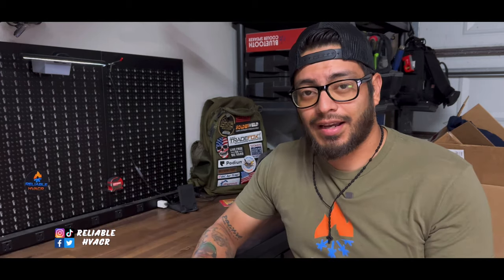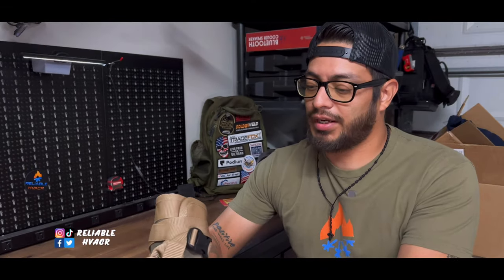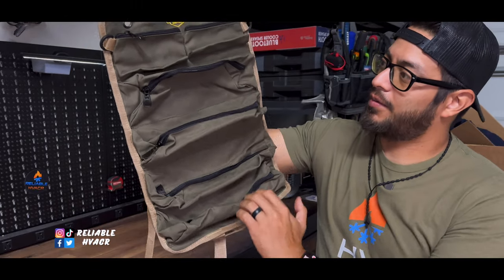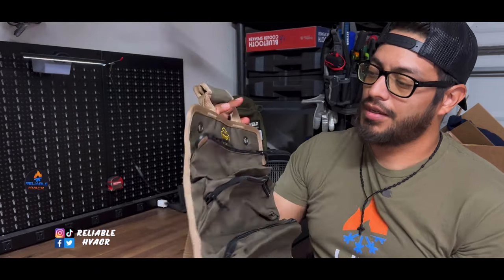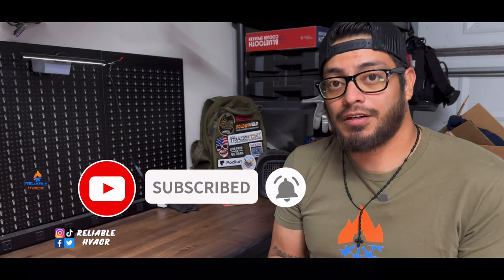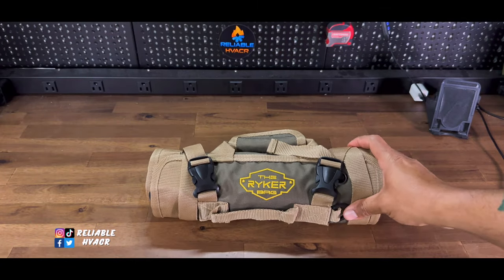Alright guys, welcome and welcome back. Today I've got a kind of unique tool bag — the Ryker bag, which is essentially a rolling tool bag with some cool features. Ryker sent this one out and they are technically sponsoring for a giveaway, so I'll give you guys more details at the end of the video. Let's get into it.